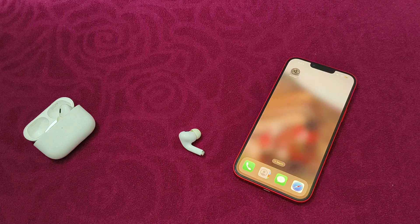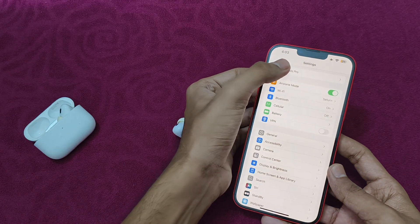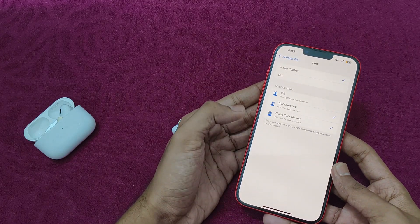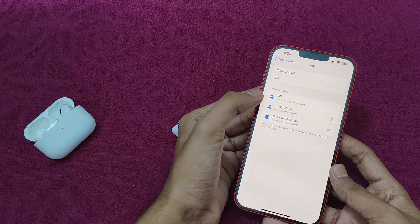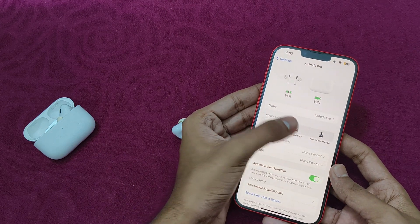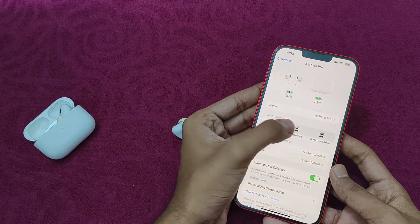Now verify accessibility settings. Go to Settings and then click on your AirPods Pro. In the noise control section, make sure you have enabled transparency mode. You can also try switching between transparency mode manually in the settings.